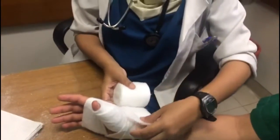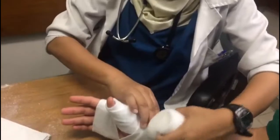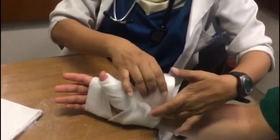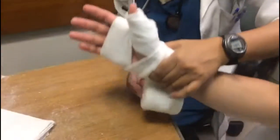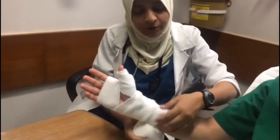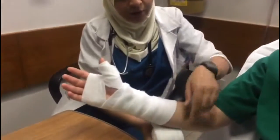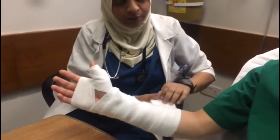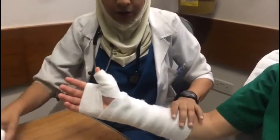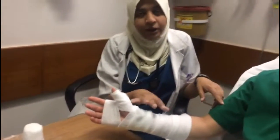The wrist piece runs along the extensor aspect of the hand and forearm, beginning at the metacarpal heads and ending just short of the antecubital crease. We go up to the mid forearm, and for the long thumb spica, up to the elbow — but for most uncomplicated injuries, mid forearm is fine. Ask the patient to envision holding a can of soda.